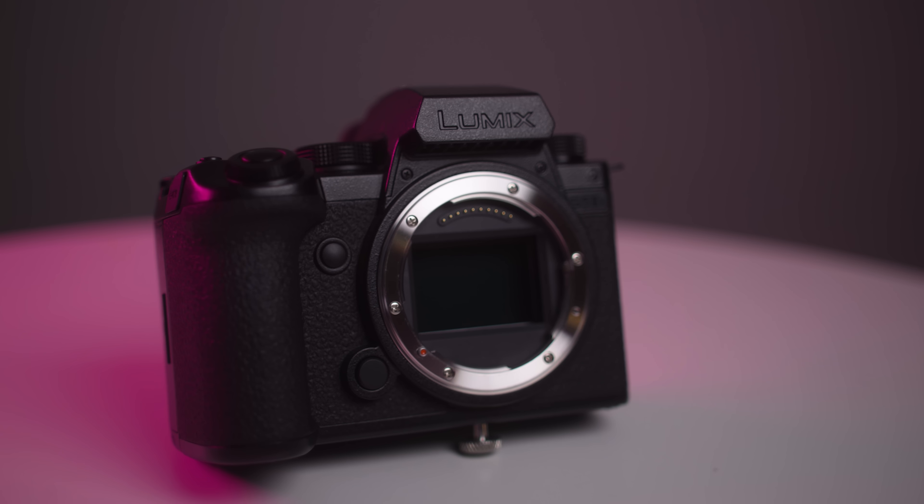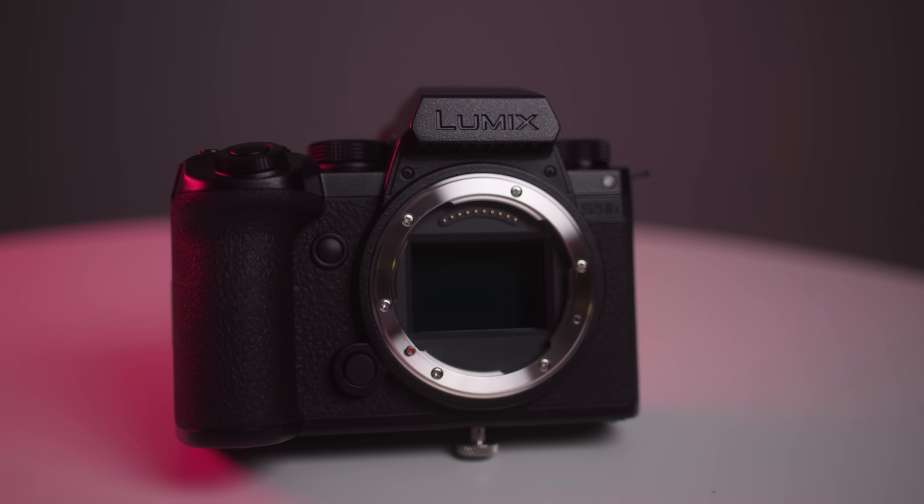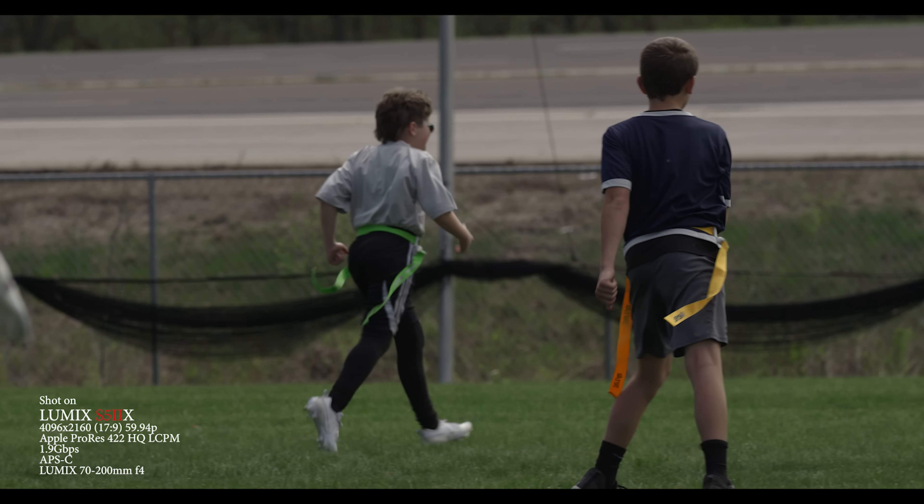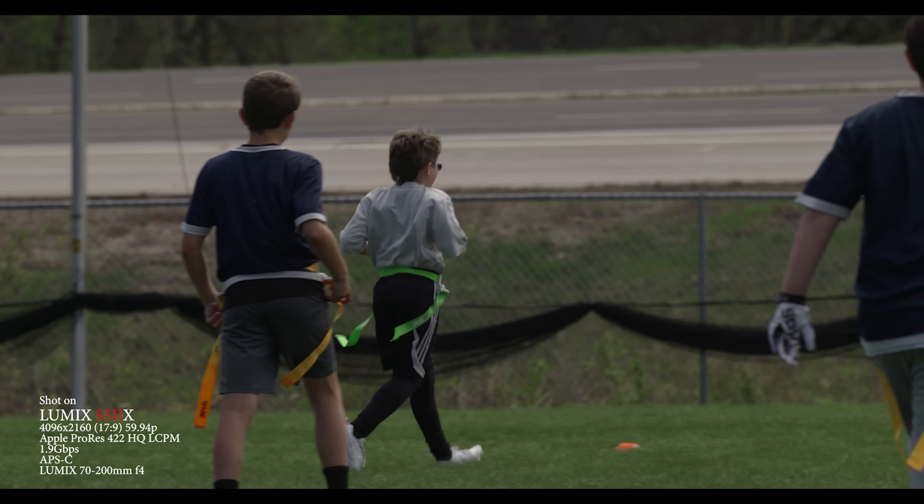I love shooting 4K 120p on the GH6 — even 5.7K at 60p on the GH6, I shoot that plenty as well. But is shooting full HD 1080 this year so horrible? Thanks to Lumix, I got my hands on a fully specced-out S52X. This is an incredible camera that shoots 6K Apple ProRes, and it's got bit rates that'll probably make your mama blush. So why on earth would I even consider shooting full HD 1080?